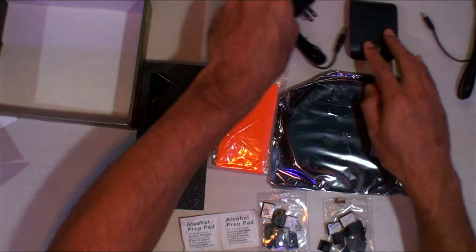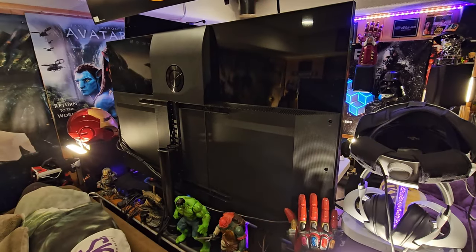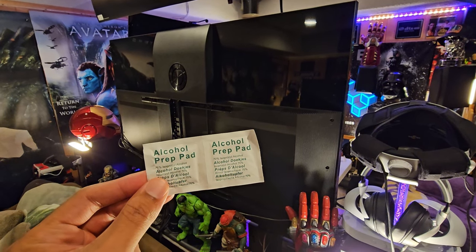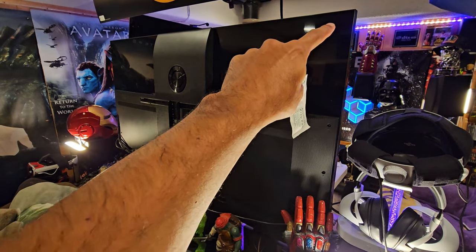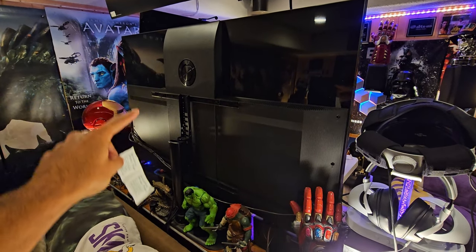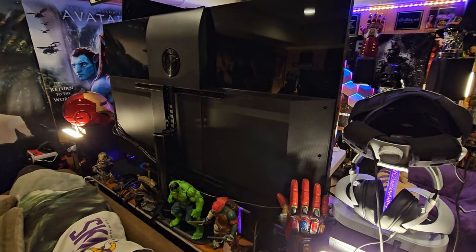You've got everything you need here to get started. Let's begin the installation. So the back of your TV — before you attach the LED strip, you want to make sure you use the alcohol prep pad and wipe the entire edge of your TV all the way across to make sure it's nice and clean and ready to be stuck with the LED light strip. Do that first, clean your TV good, and go from there.